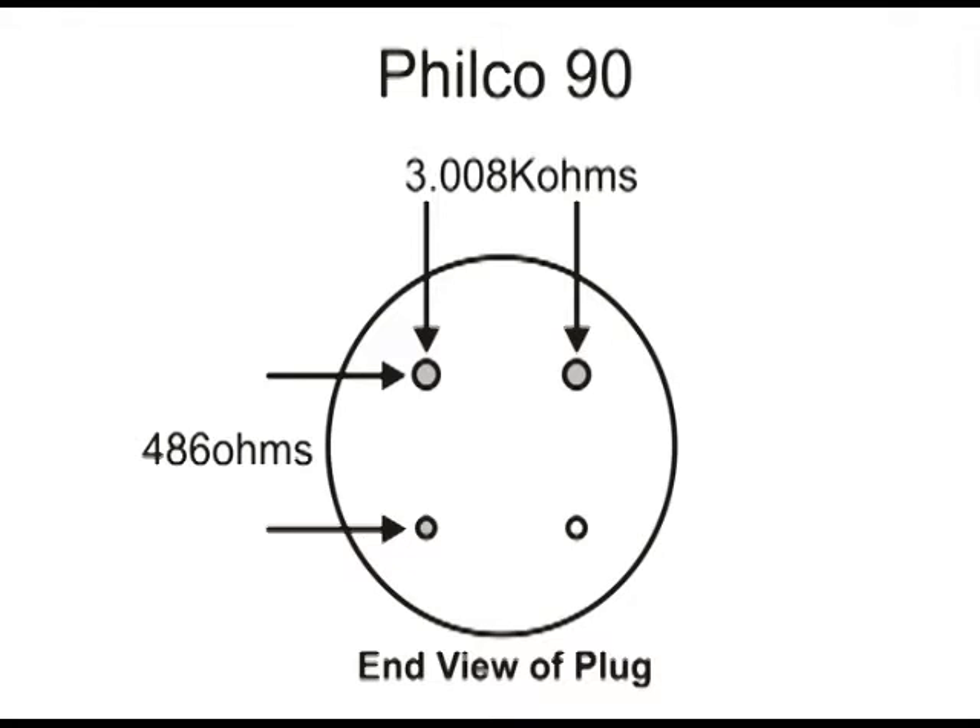So now it's time to plug the new 90 speaker into the 90 radio and give it a test.